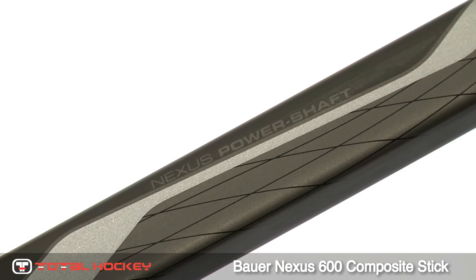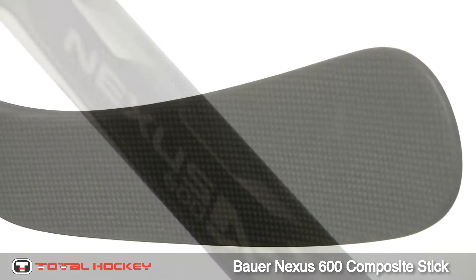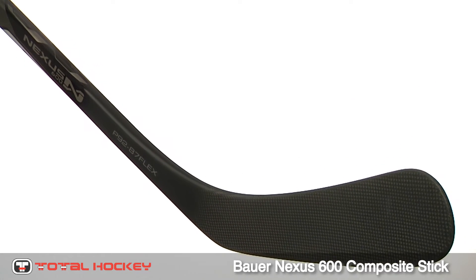These shaft features combined with the Nexus power taper will allow for a powerful, natural release and pinpoint accuracy. With Bauer's PureShot blade profile, the connection point between the hosel and the blade is enhanced for more control and less blade deflection.